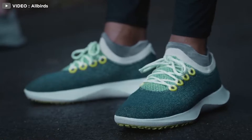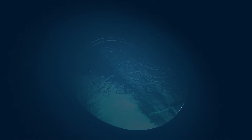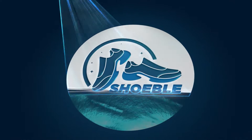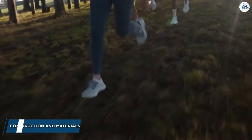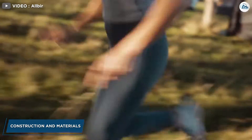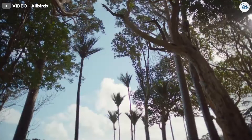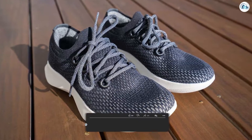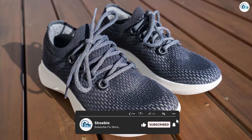Let's dive into Tree Dasher construction and materials. Allbirds became famous for constructing their shoes with sustainable materials. The Tree Dashers are made from eucalyptus tree fibers, a little bit of wool around the heel, a Sweet Foam midsole, a sugar cane sole, and natural rubber for the sole tread.